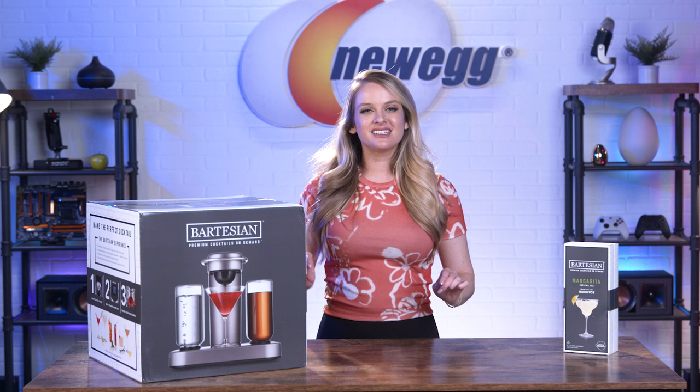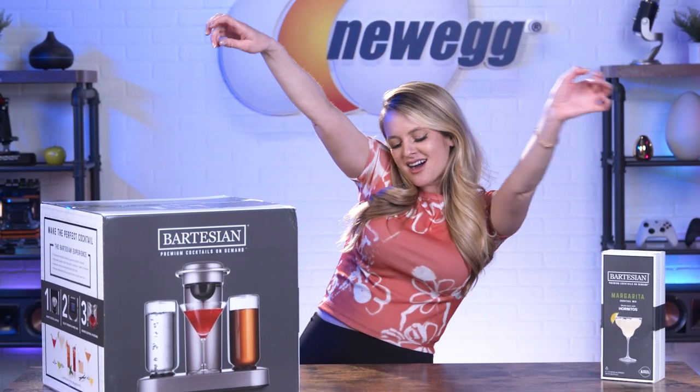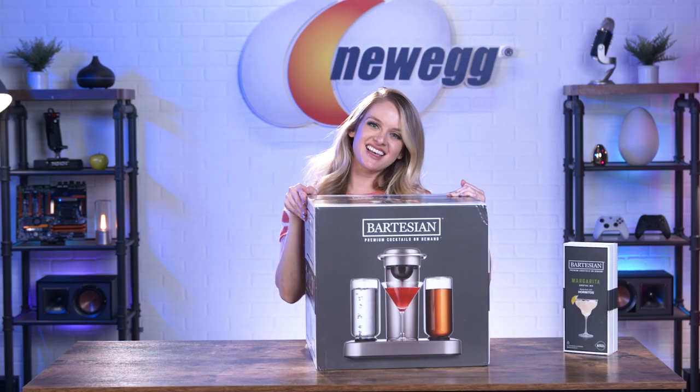All right, so let's get this one out of the box. It's time to party! And unbox this.